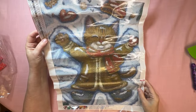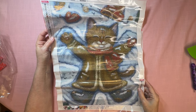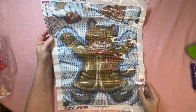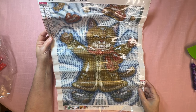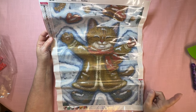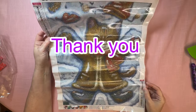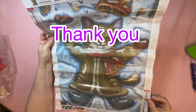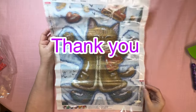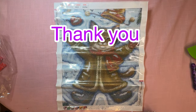Thanks so much for stopping by and watching, and I hope you have a great day. Remember, you're perfect exactly as you are, and do one thing that your future self is going to thank you for. You don't have to be perfect to be amazing — I keep telling myself that all the time. So take care, happy crafting, and I will see you on the next one. Bye guys!